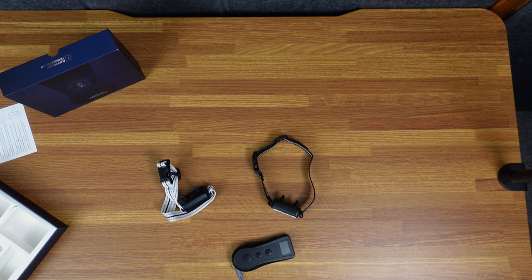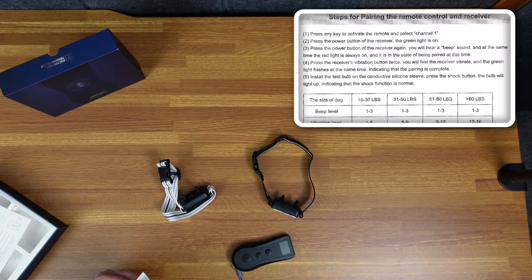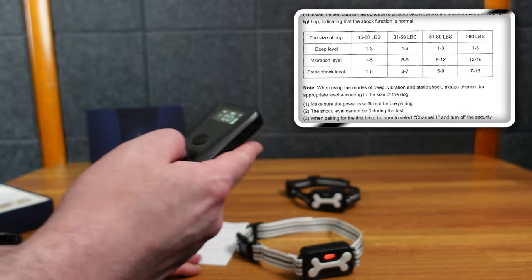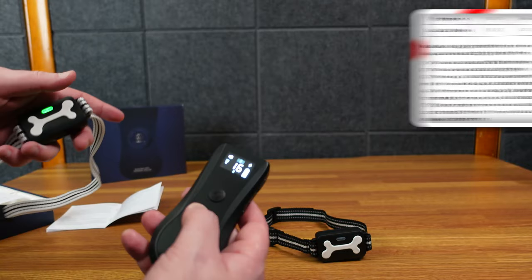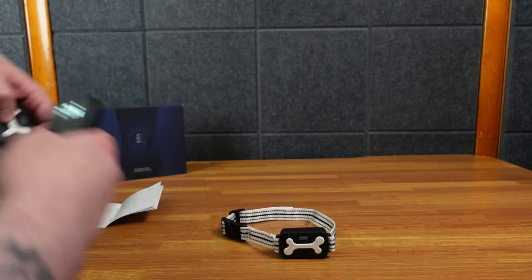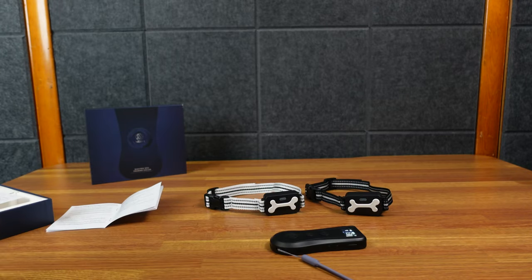I'd like to know if I can pair them to different channels — and yes, it says you can change the channel to pair to different dogs. That way I can shock or beep one dog and not the other. To switch, I hold down until the top button turns red, then hit the vibration button twice. Now this collar is on channel two and this one is channel one. If I switch to channel three, neither vibrates. Channel one only triggers the black collar, channel two only the white one. So I can do both dogs at the same time or control them separately by knowing which channel I'm on.